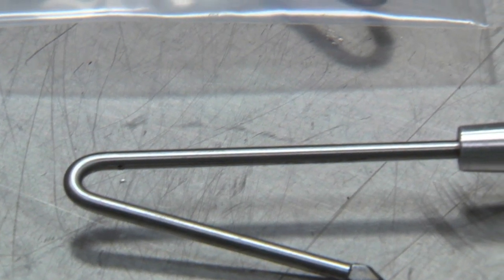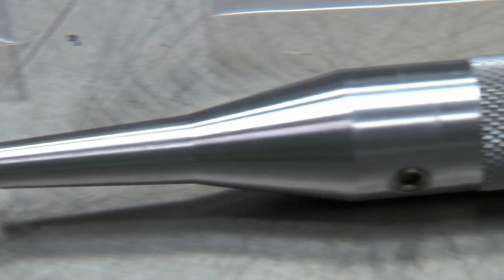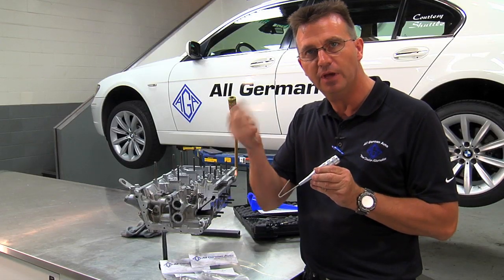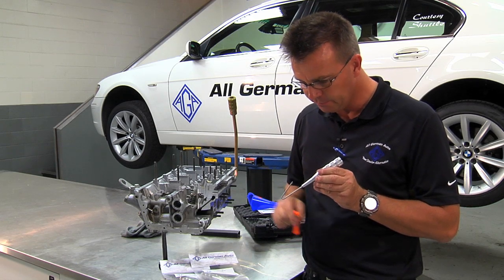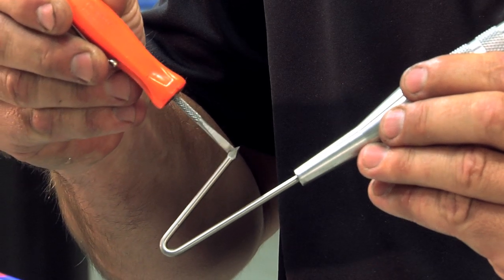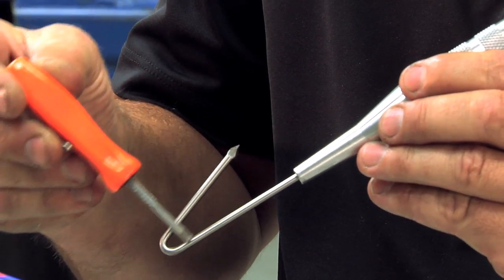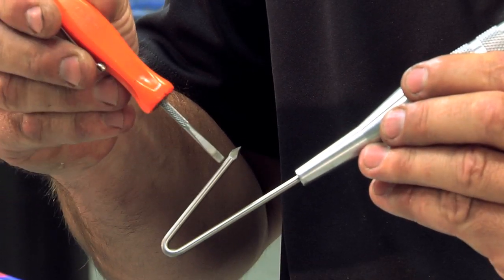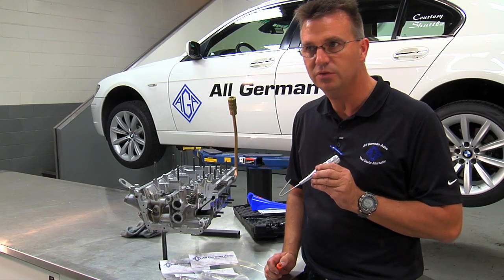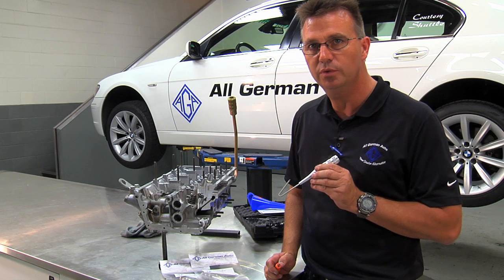Let me explain about the tool. It's a 60-61 handle, knurled, so it's easy to hold onto even if you have oil and debris on your hands. The hook itself, even though it looks very simple, there's a lot of work that has gone into this particular piece. Of course, we tried the coat hanger, the welding rod, and all those different things, and found that it was almost impossible to do it with those type of tools.